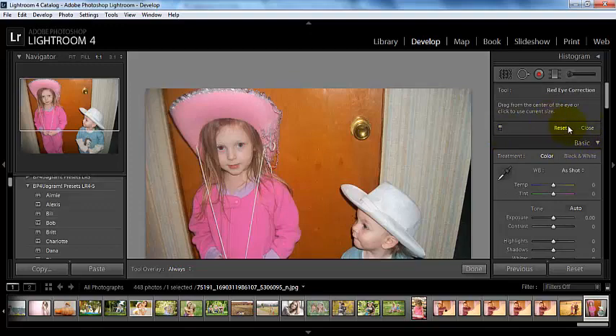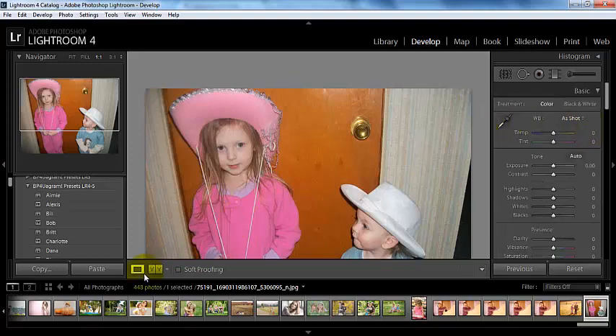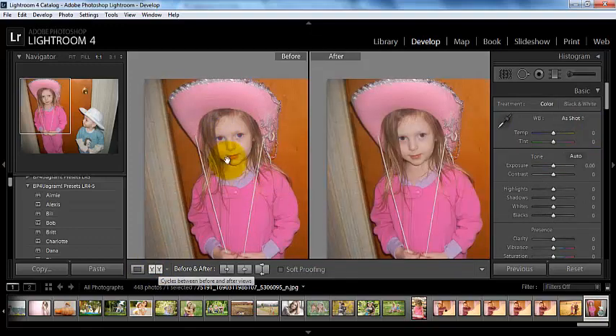When I'm happy, I can either close it, or if I'm not happy, I can reset that. So I'm just going to go ahead and close it. And again, there is my before and my after. Thank you for watching this video tutorial. Happy editing!